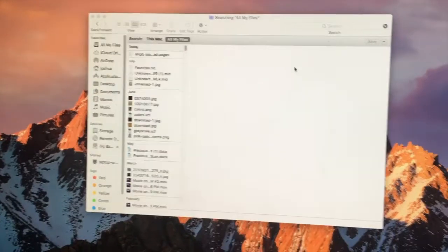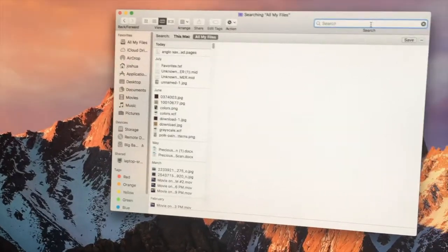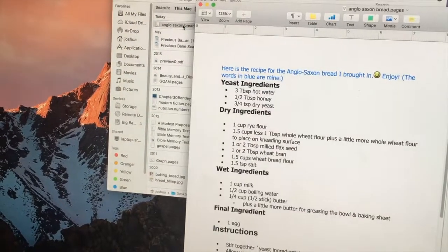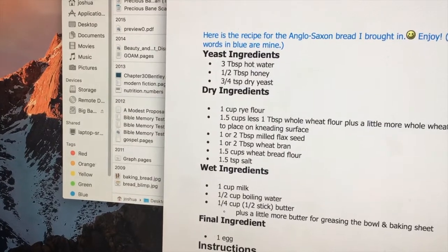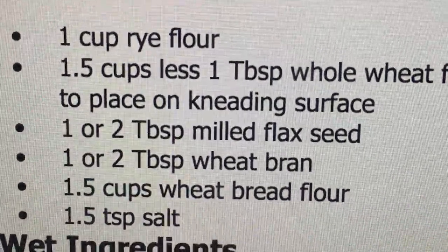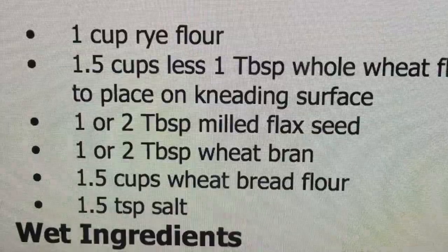Let's see what sort of things I can make all by myself. When I was in A-tip in middle school, someone brought in some Anglo-Saxon bread that I thought was pretty great, and I have the recipe somewhere. Let's see if I can make it. I'm pretty sure I don't have any milled flax seed or wheat bran, so that's out.